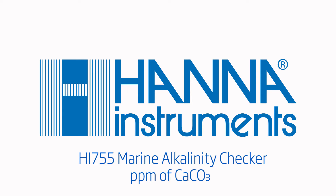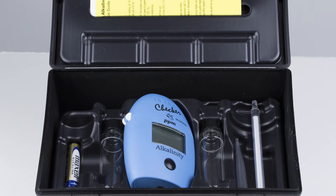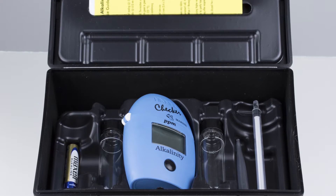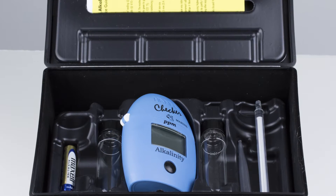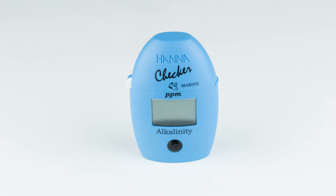The Hanna Instruments HI-755 Marine Alkalinity Checker is a compact and portable colorimeter that bridges the gap between simple chemical test kits and professional instrumentation. The one-button design allows users to operate the meter with ease. Today we will go over the proper use of the HI-755.